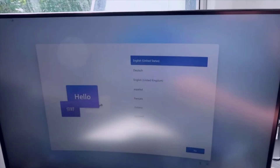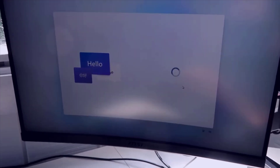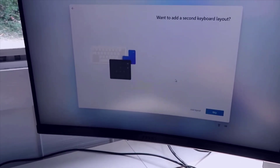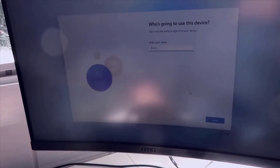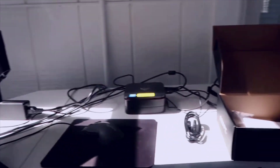I've already booted it up and I'm at the home page. I do apologize for a little bit of sun — this window doesn't have curtains. I'm going to walk through the setup: selecting English, US region, US keyboard, and skipping a second keyboard layout. It had me put in my name and I left the password blank. We're pretty much already in Windows — it's going pretty quick in terms of boot up.